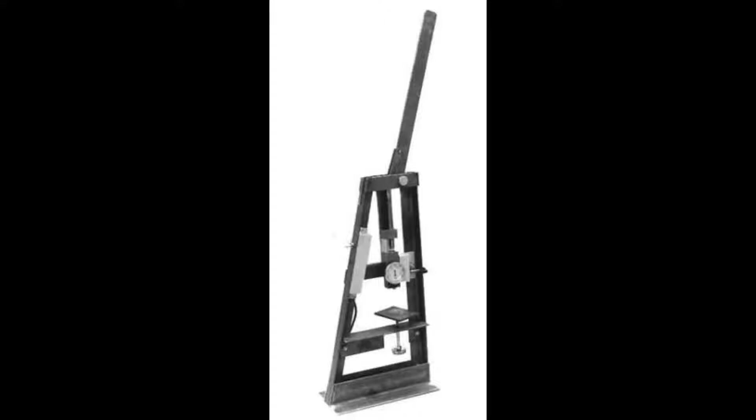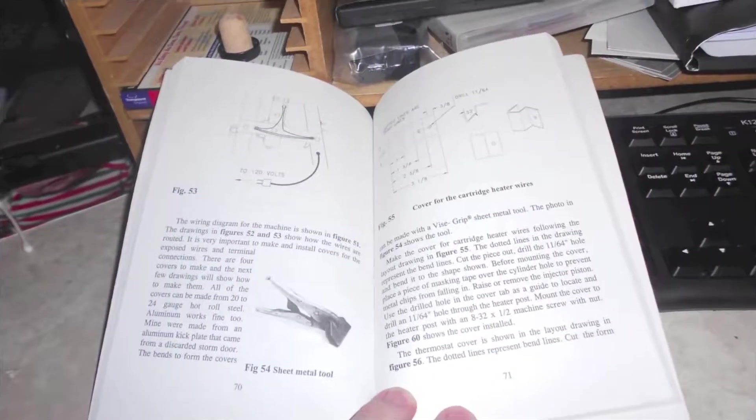This isn't something that I've built yet, because I'm still trying to find the right kind of cartridge heaters. And to tell you the truth, I'm a little scared of the mold making, but it's something that I do intend to build at a later date.